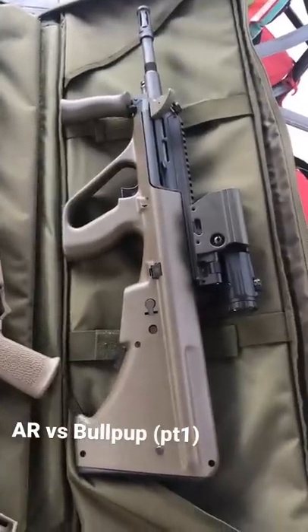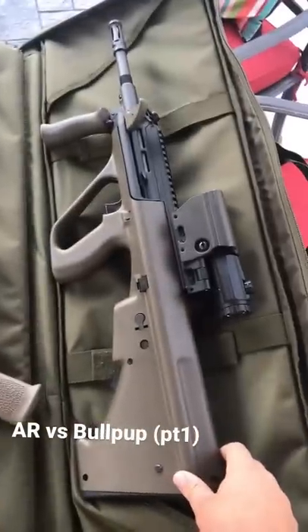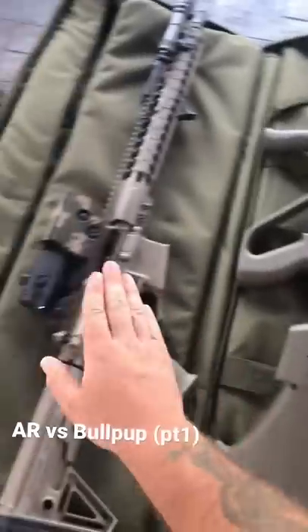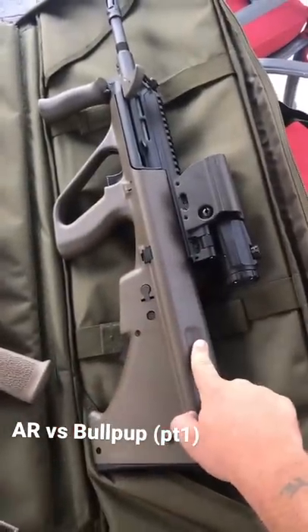AR platforms versus bullpups — which is better? Now these both have the same barrel length. This is 16 inches, and this is 16 inches. This fires 5.56/.223, and this fires 5.56/.223.